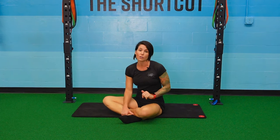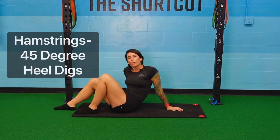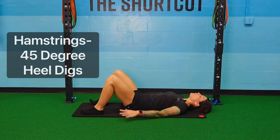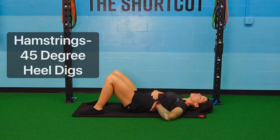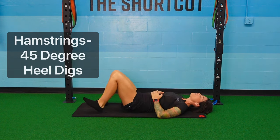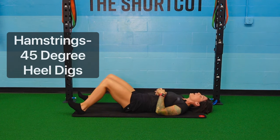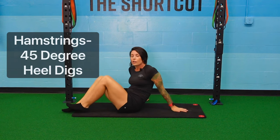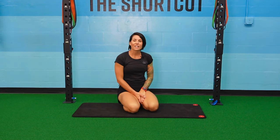The next exercise covers hamstring engagement. Lay on the floor with your feet under your knees, feet hip-width apart, lumbar tucked onto the ground. Take a big step out so you have about a 45-degree angle in your knee, toes no longer on the ground. Squeeze your butt and push your feet really hard into the ground, feeling your hamstrings activate. Aim for a 20-second hold, three to four times through.